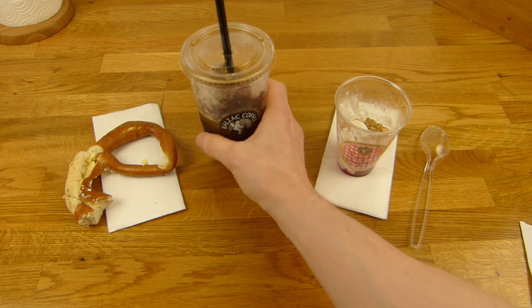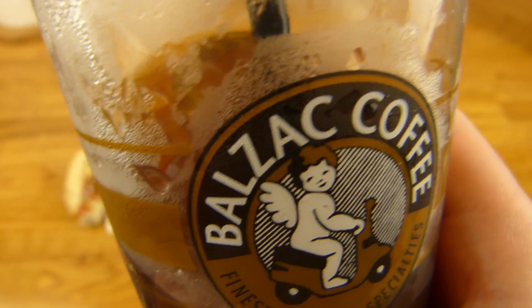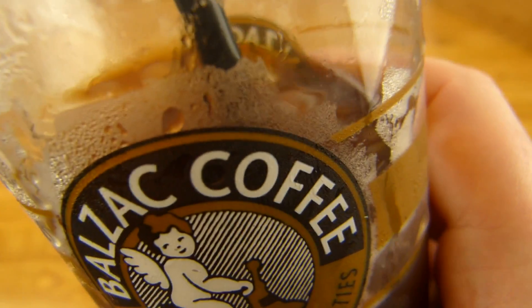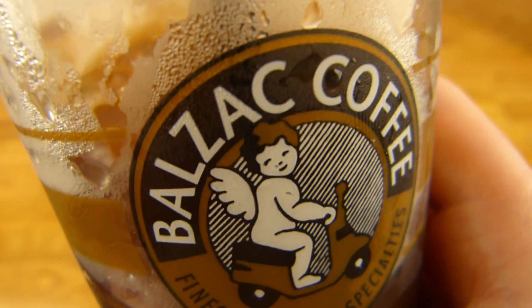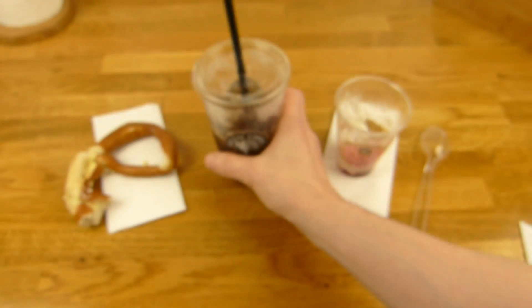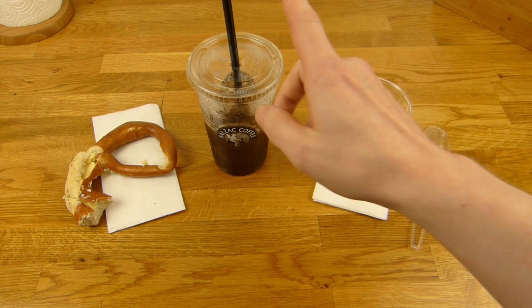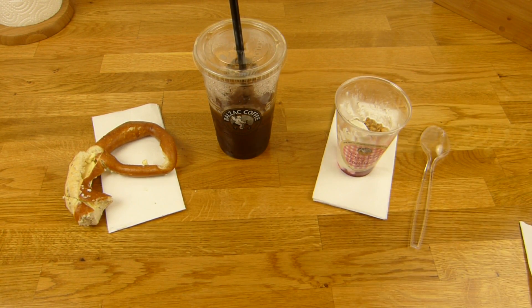Es gibt etwas von Balzac Coffee - wie würdet ihr das aussprechen? Ich habe keine Ahnung, wie man das auf Deutsch sagt. Coffee ist ja nicht Deutsch, aber sagen wir mal Kaffee - Balzac Kaffee. Wenn ihr euch traut, dann ladet einfach ein Video hoch, wo ihr das hier aussprecht, auf Deutsch und auf Englisch, so wie ihr wollt. Aber es gibt einen Kaffee und hier stimmt irgendwas nicht. Nicht am Geschmack - den kann ich schon mal sagen, der schmeckt gut, obwohl er so richtig dunkel ist.